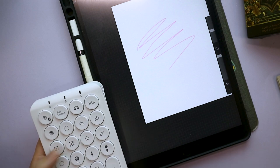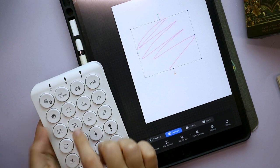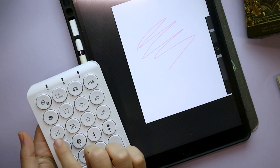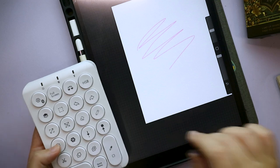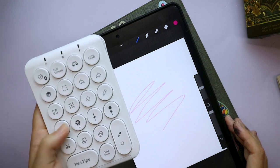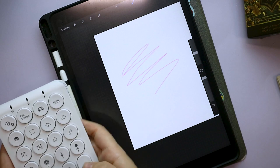Testing the deselect button — it's not really doing anything beyond just triggering select. I'll look into that. The switch colors button works and switches to a darker color. Pretty cool overall.